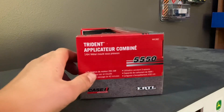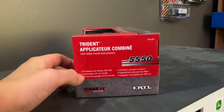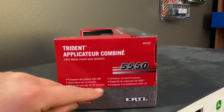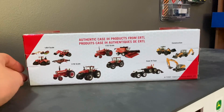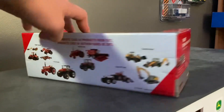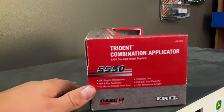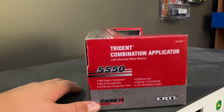Let's look at this side. It says Trident Applicator Combine because it has the spreader and the sprayer combination. It shows the model over there, just some little stuff. And the back basically shows the other toys from that time, which were a couple years ago now, so those are a little bit older. It shows specs like 390 engine horsepower, wet and dry applicator, 42 minute changeover time — just little things.